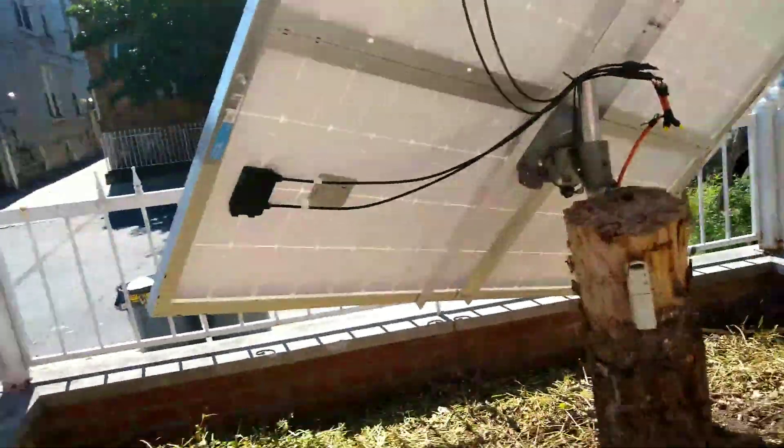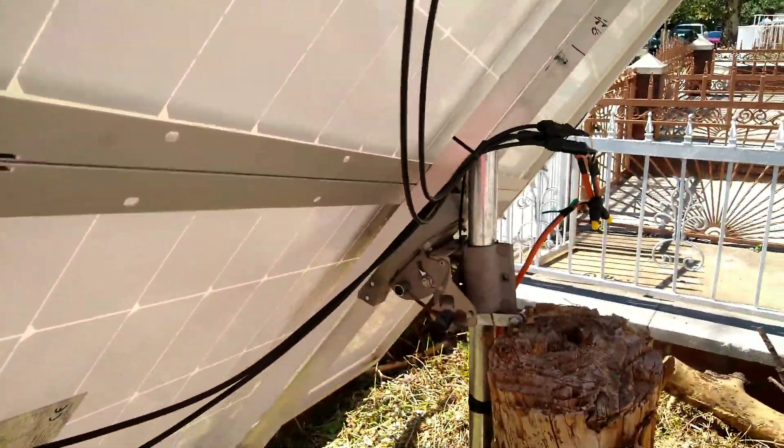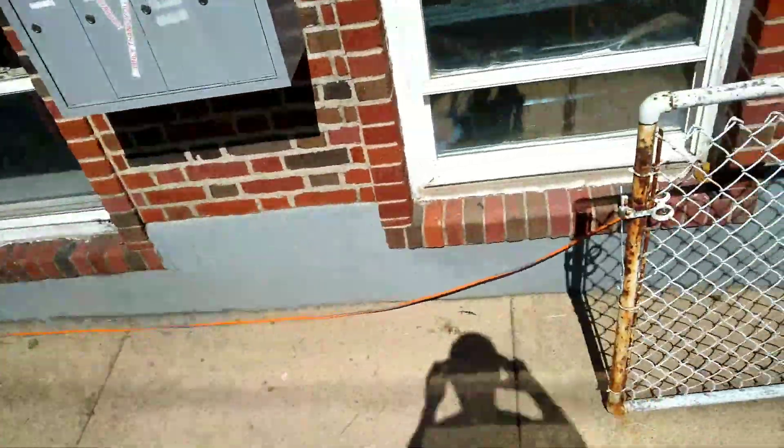There's some voltage loss and some amperage loss — the cable is going 50 feet and I need to upgrade this cable. It's 14 gauge. Ideally I think I want to get 10 gauge. So you position it manually for now. Let's go check the inside.